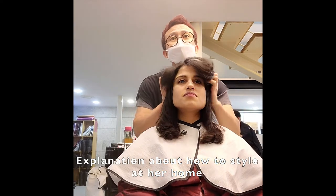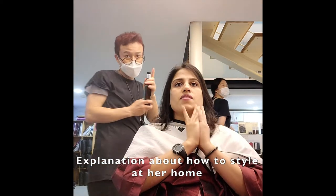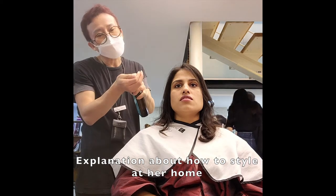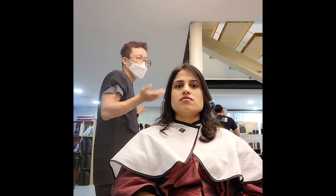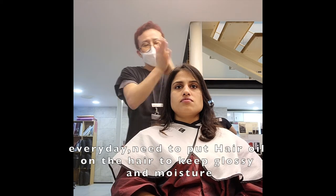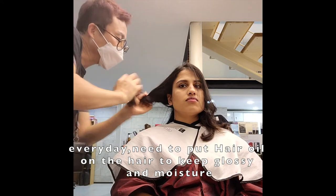So let's put it in front. Let's put some hair oil — kind of moroccan oil. And apply it to the end of the hair.